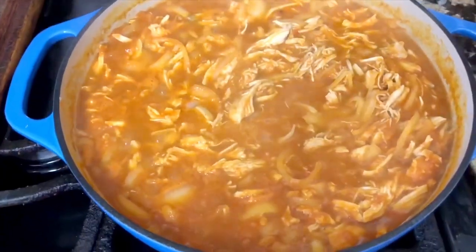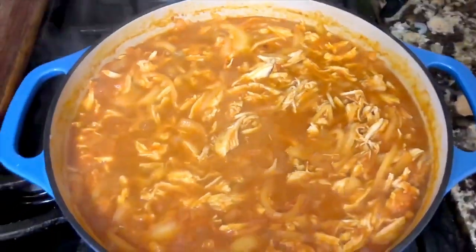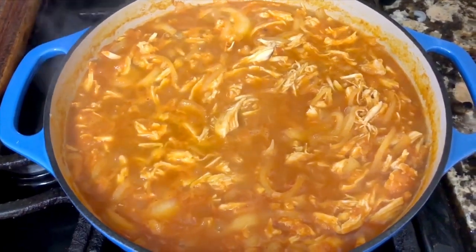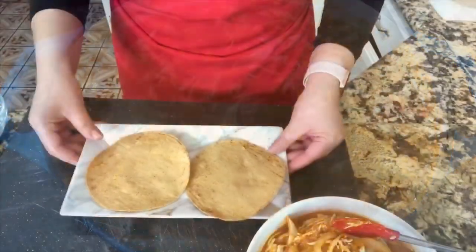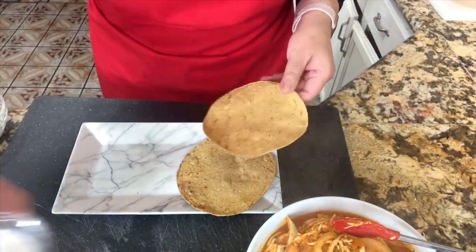My friends, I wanted to show you up close how the chicken tinga looks. My home smells delicious. I just can't wait to start making my tinga tostadas. Let me show you how I'm going to do my tostada.